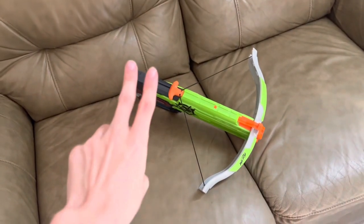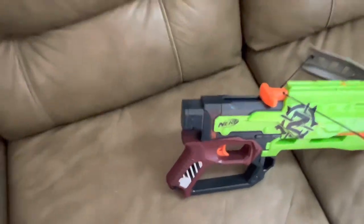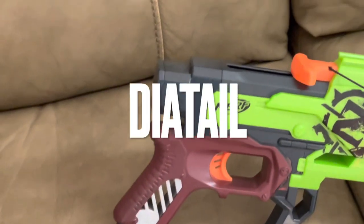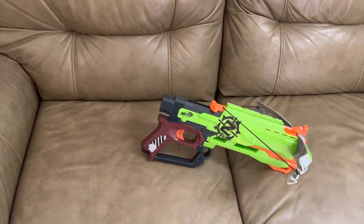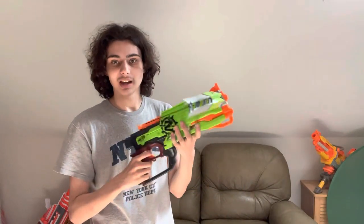If you want to use it as a primary-style blaster, there's a stock attachment point on the back so you can put Nerf stocks on it — always a welcome detail. I don't know why there aren't very many Zombie Strike blasters with stock attachment points. As for how it works: you load four darts at the front, use the T-pole to pull it back, and fire.